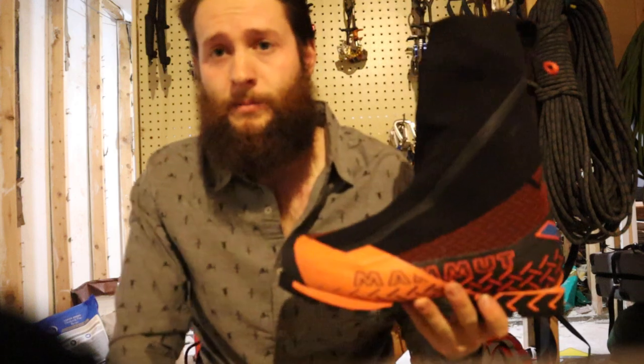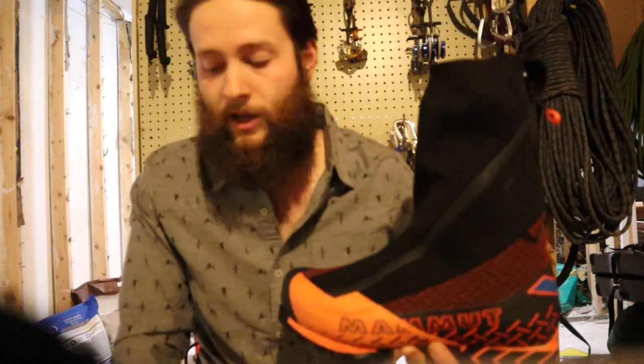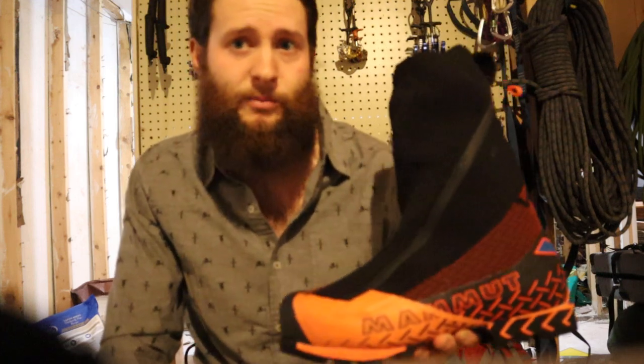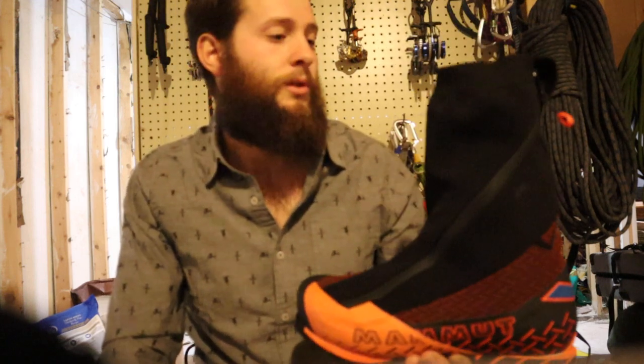For first impressions I've been very happy with it. Again, this was a huge upgrade for me, so it was amazing — especially doing some mixed climbing with this today. Really enjoyed it. Very preliminary review, but there's really nothing out there on this boot and I wanted to get something out there.